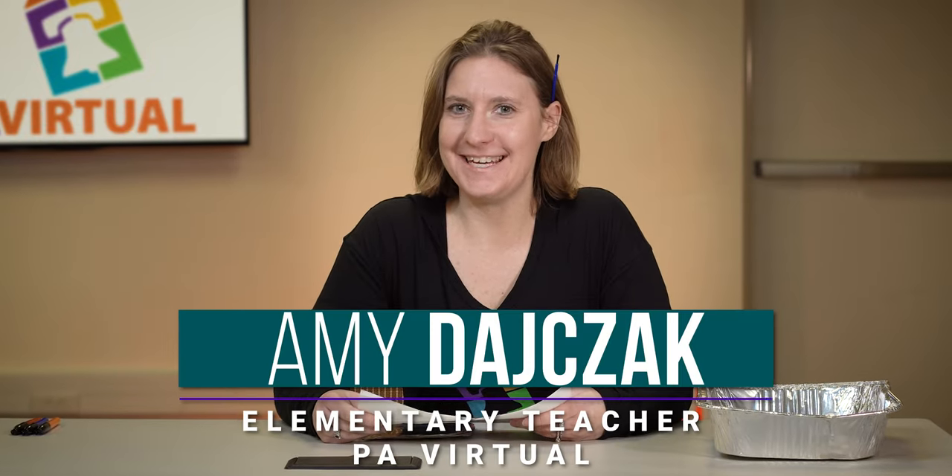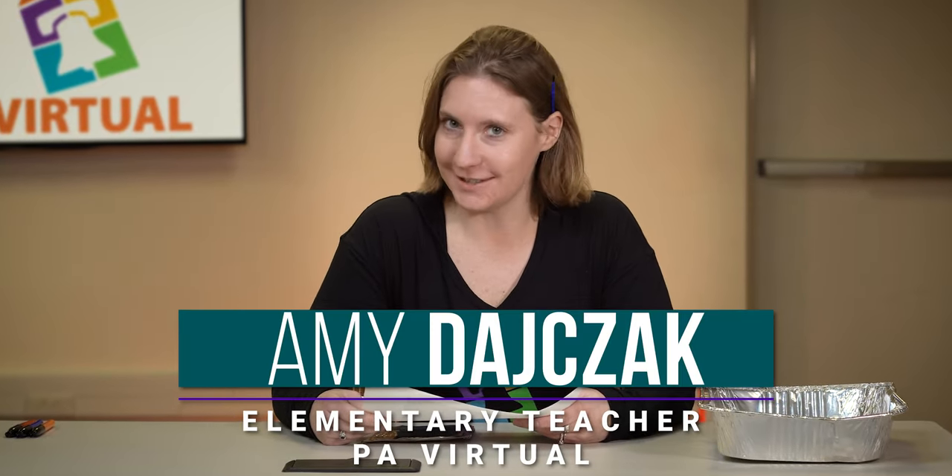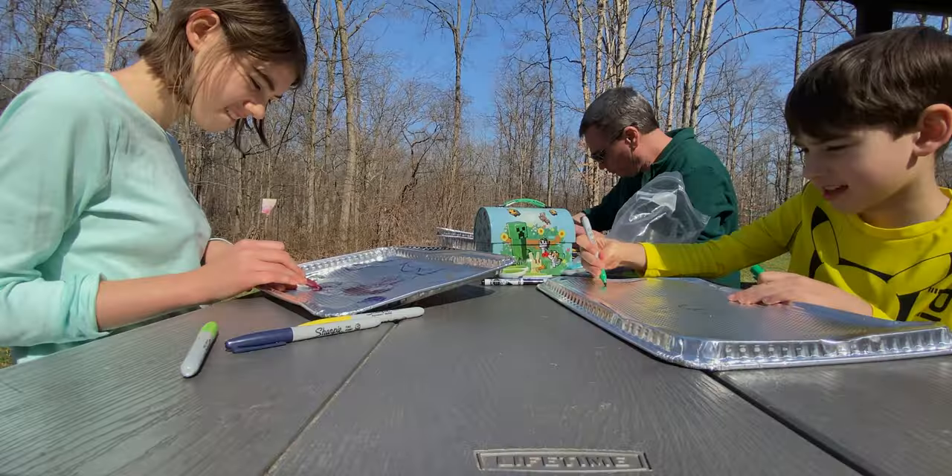Hi everybody, I'm Miss D and I'm here to show you an art lesson that you can do really easily at home, and it also helps you study different cultures. Are you ready to learn? Here we go.